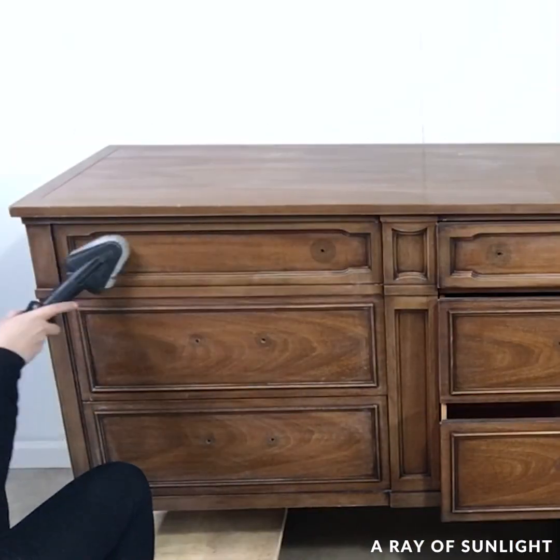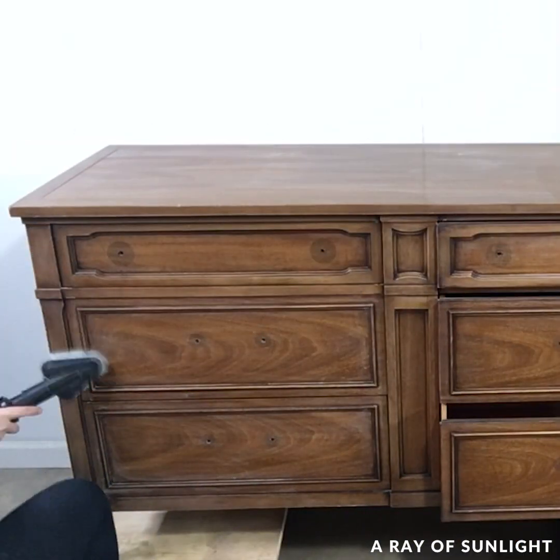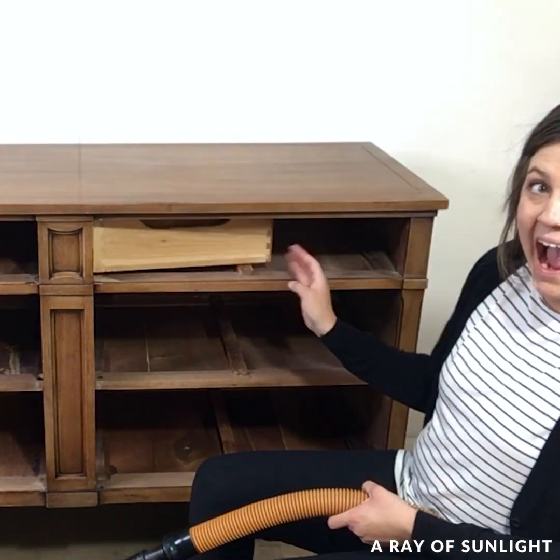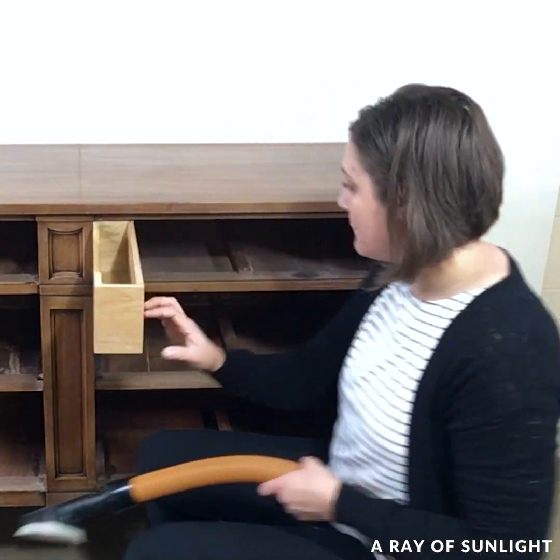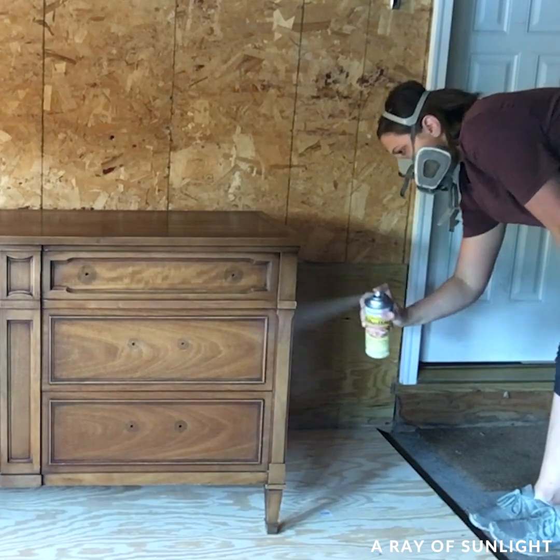Have you ever seen a secret compartment inside a dresser like this? It hides between the top two drawers and is just attached with a hinge, so it can twist all the way out and you can put some secret little things in there. Pretty cool, huh?